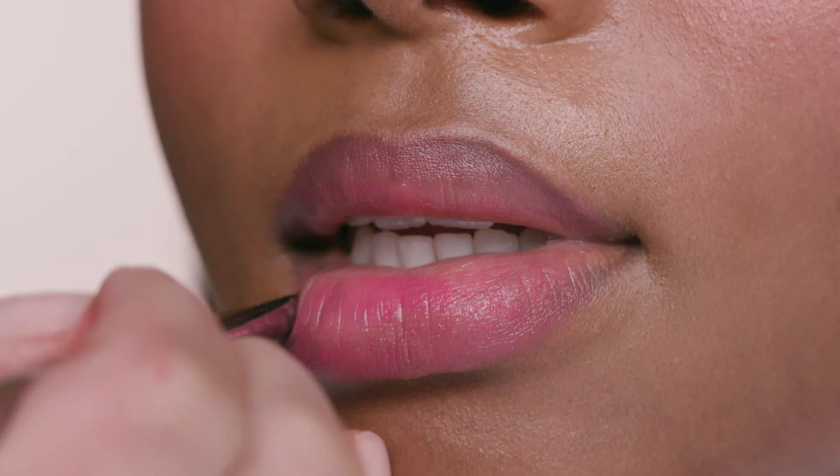When applying the lip tint for a natural flush, I love applying it just with the warmth of the fingers. However, if you prefer using the tool, we have our lip brush and you can paint it on for a more perfected lip and also a deeper color.